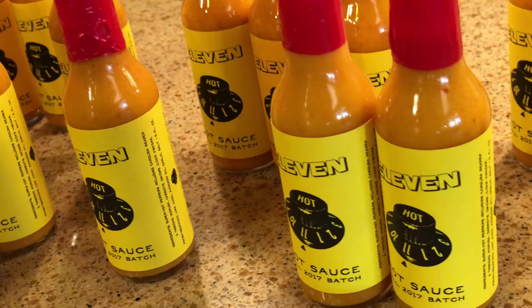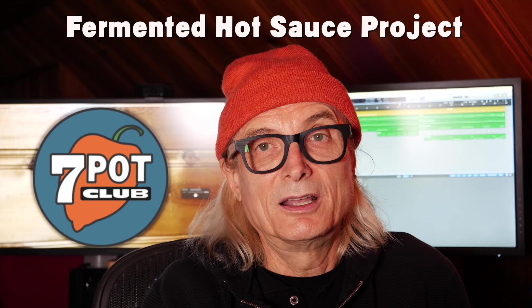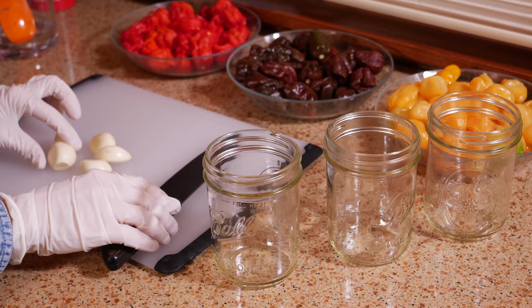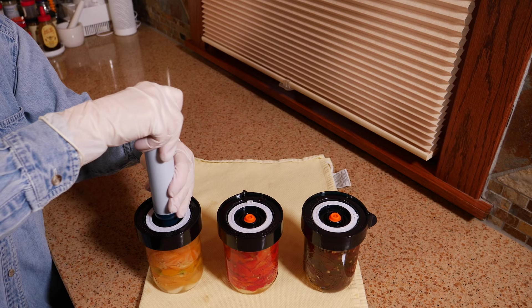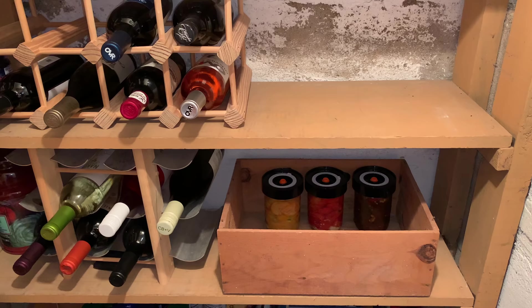Our favorite hot sauce recipe is a Belizean style made with carrots and fresh peppers. So we decided it was time we became cultured and tried some fermented sauce. For our first trial, we're making three small batches: one with assorted chocolate seven pots, one with Carolina reapers, and one with a combination of seven pot white, seven pot pink, and seven pot chiguanas yellow. Right now they're in our basement cold closet doing their thing. We'll let them ferment down there for at least a couple of months, then we'll blend them up, bottle them, and show you the whole process in a new video.